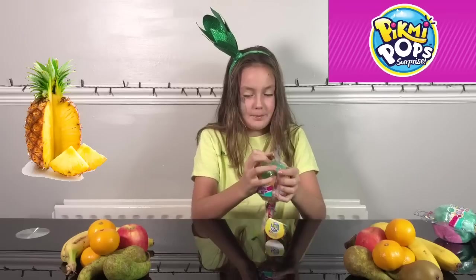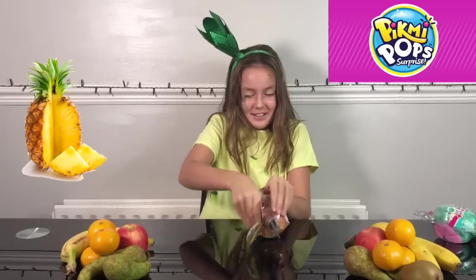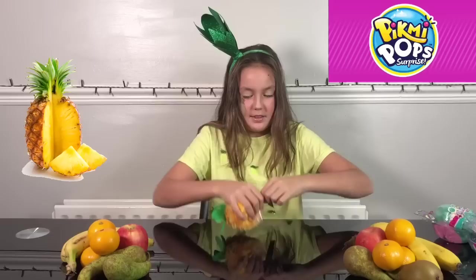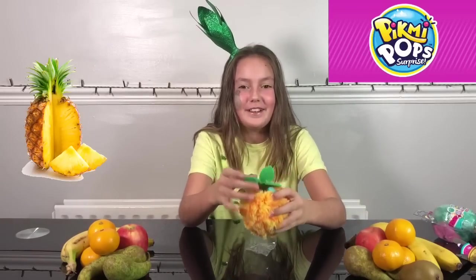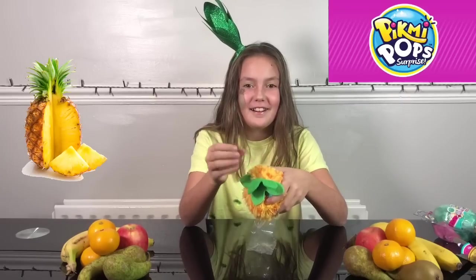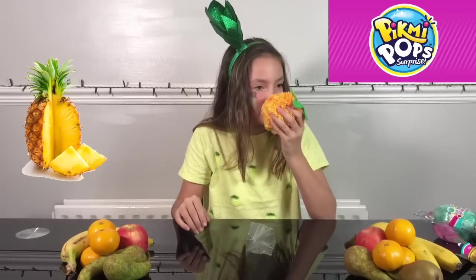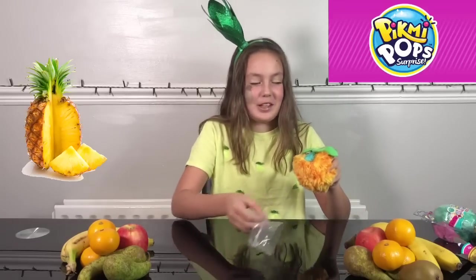So just pull it — I'm so excited! Oh wow, look at this pineapple, it's so soft and so furry. Let's give it a smell because they're scented. That's really, really yummy — it actually smells like pineapples!